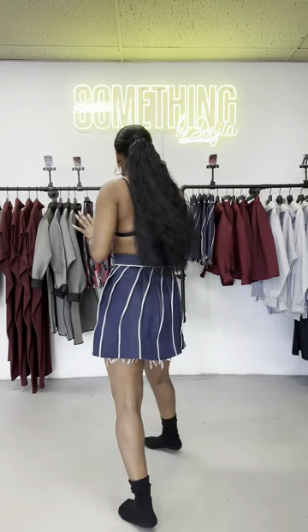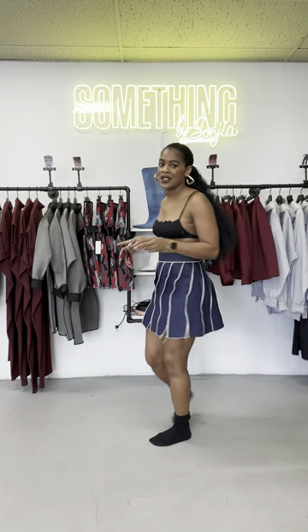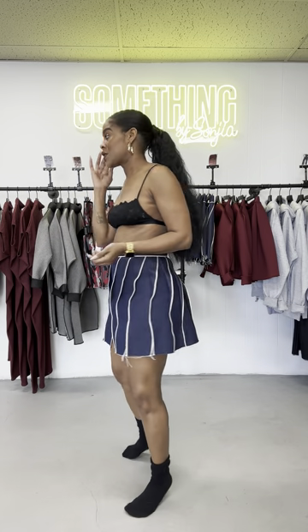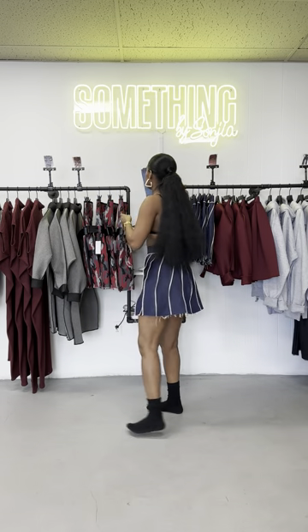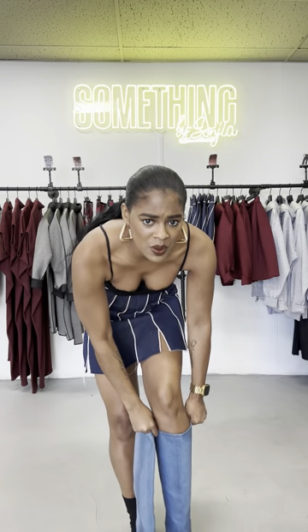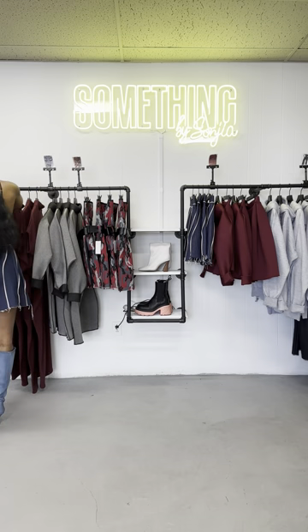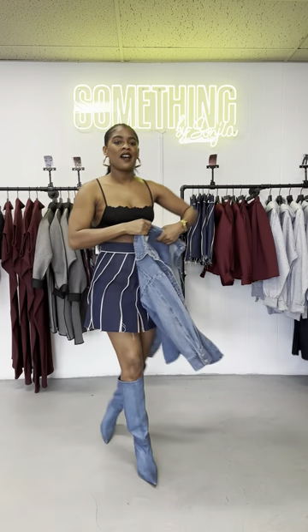Let's get into it. I planned three separate looks. It's very much boot season right now, so I wanted to make sure we had looks you can style with boots. I love these ones — I got them from Zara, they're denim boots, and I thought it'd be fun to mix the denim. I have photos of this with a crop jacket also from Zara, but today I'm going to style it slightly differently because most people have a good denim button-up. This one is more like a shaggy shirt because it's a little bit thicker than a regular denim.